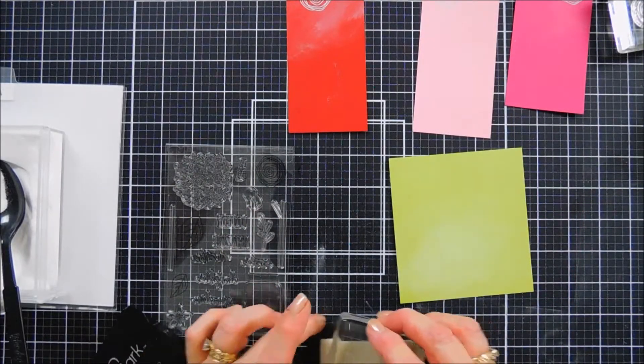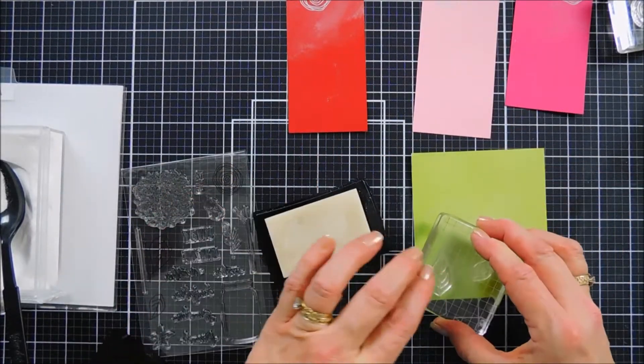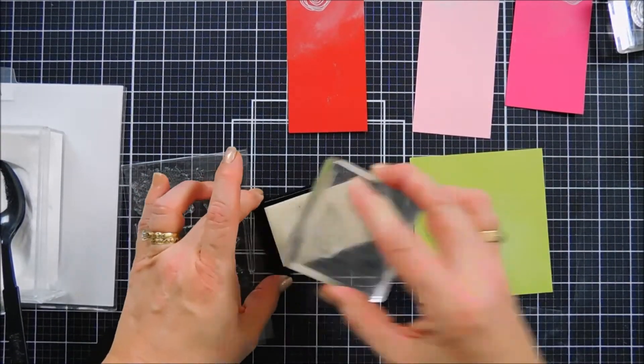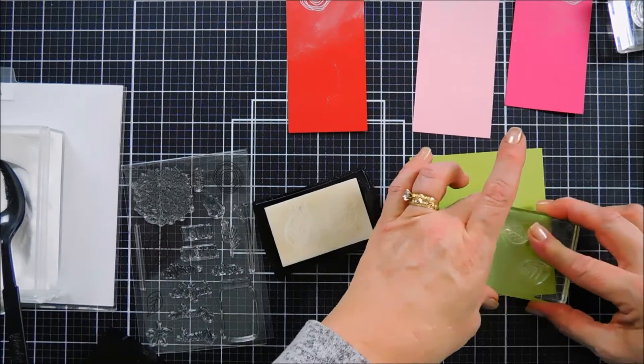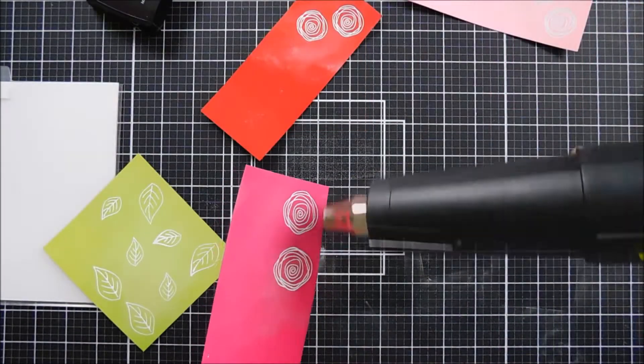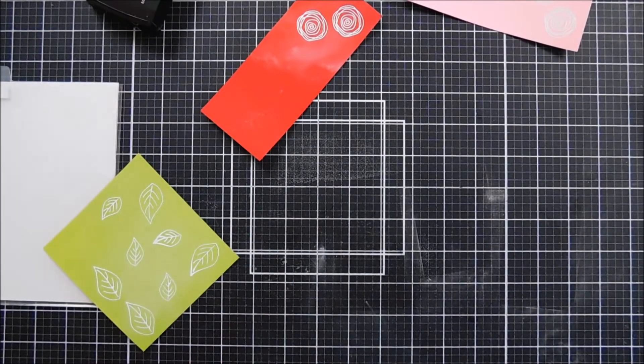I'm going to add my white embossing powder, but before we melt it I'm going to go ahead and stamp my leaves. I'll ink those up with Versamark ink and stamp those a few times — I'm going to use two for each of my pockets, and we're going to actually create three today, so I'm doubling up.